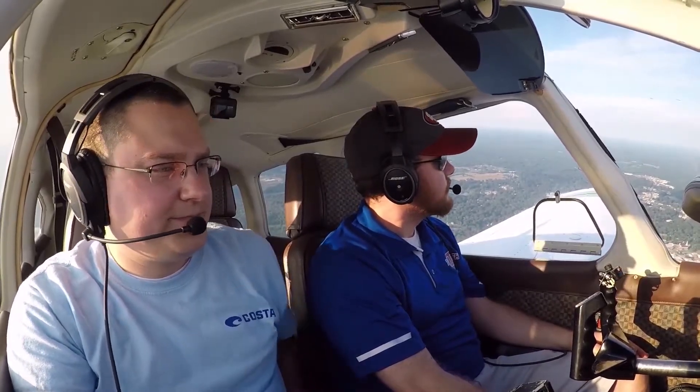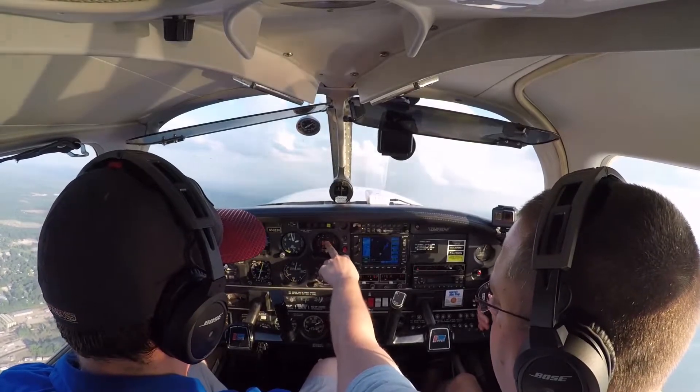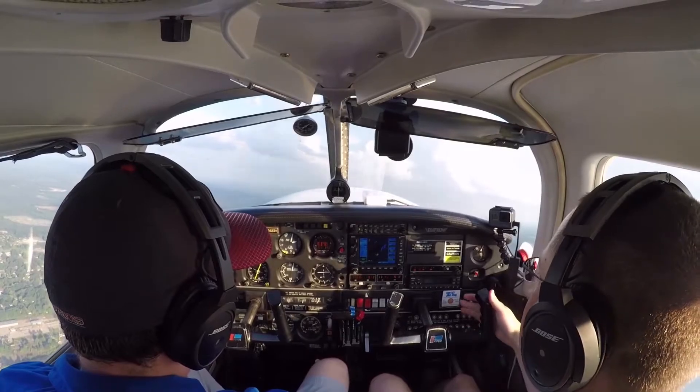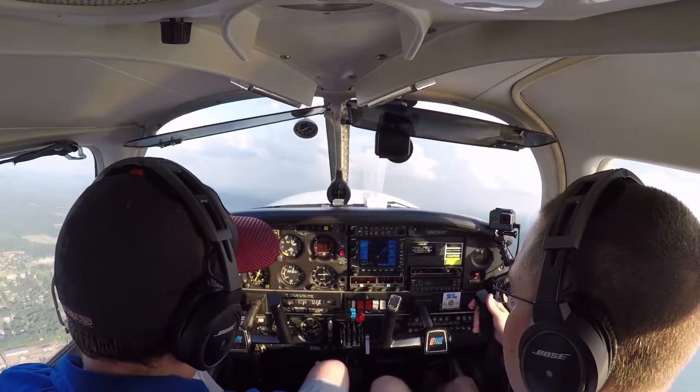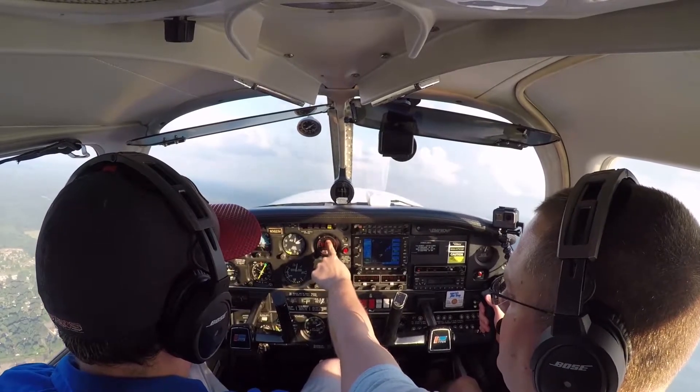The next thing I'm watching is my cylinder head temps. Your EGTs are the bars, your cylinder heads are the missing bar — see it? See that missing bar right there? Yeah, that's my cylinder head. Number four is my hottest, but the dot's telling me that's what I'm reading. You want to keep it under about 400 — 380 is a real good number, 400 is acceptable.